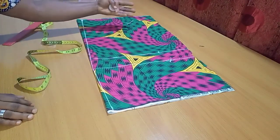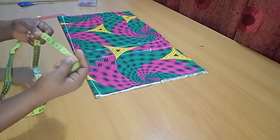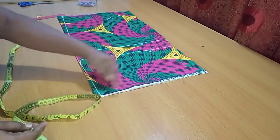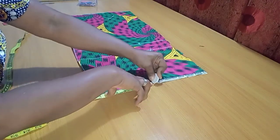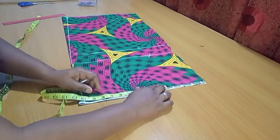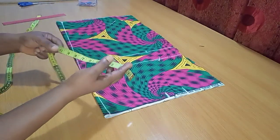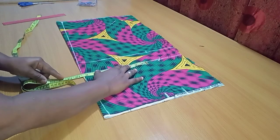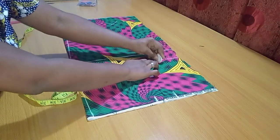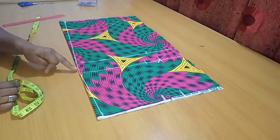The first thing to measure is the waistline. The waist circumference is 28; divided by 4 gives 7 inches, so I'll mark down 7 inches, then add a seam allowance of 2.5 inches. On the hip line, the hip circumference is 38 divided by 4, which is 9.5 inches; I'll mark that down and also add the seam allowance of 2.5 inches.